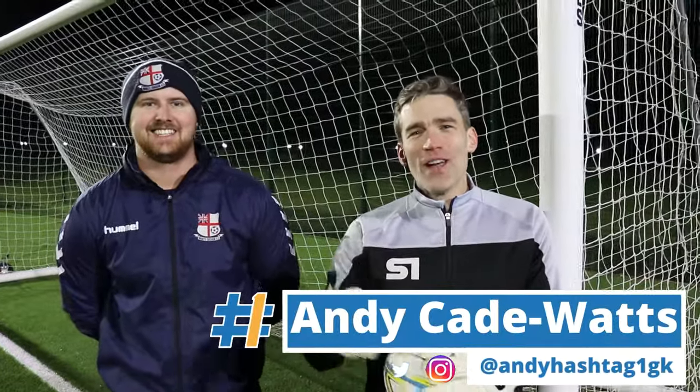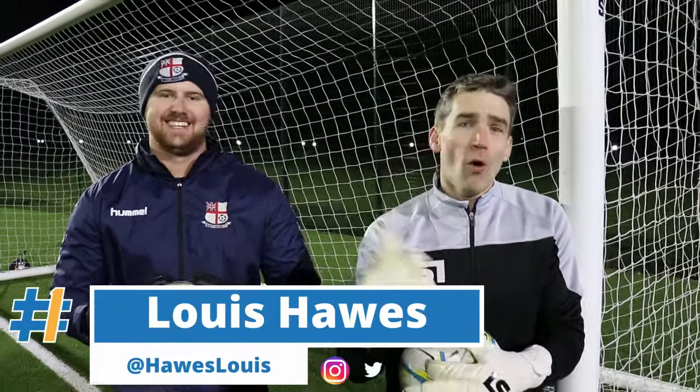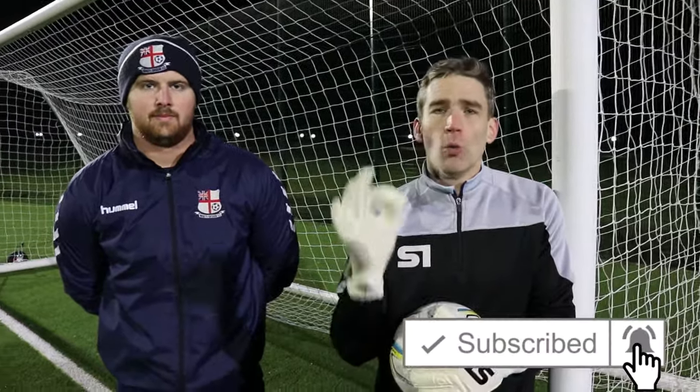Welcome back to another video here on the Andy Hashtag One channel. I'm joined as always by goalkeeper extraordinaire Lewis Hawes for a warm-up special. We've had loads of comments previously about how I used to warm up, how I'd take my goalkeepers through a pre-game warm-up. So we're going to show you how.